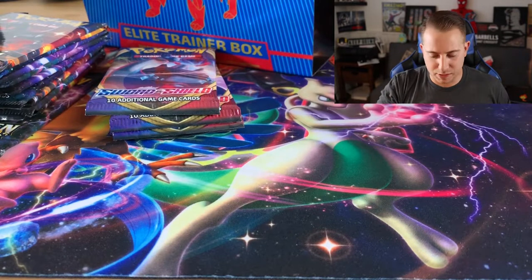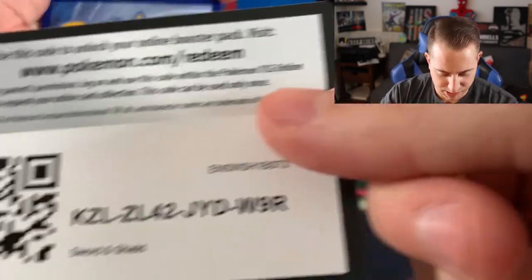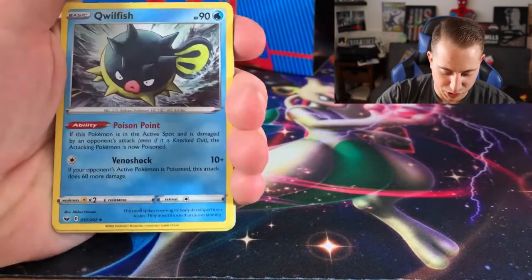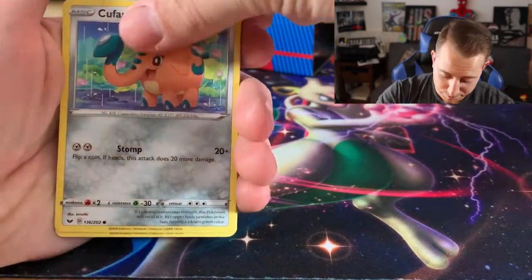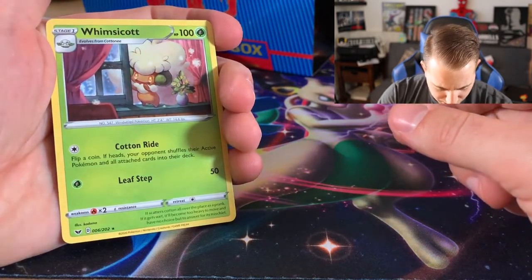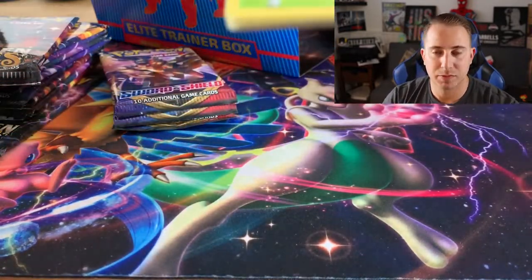Fourth pack — after this we'll be halfway through our Sword and Shield packs and we will move on to the good stuff, the Hidden Fates. Not that I don't like this set — I am actually enjoying it more the more packs I open. I think the future of the Sword and Shield expansion is gonna have some big things in store. A cute Yamper, Krabby, Baltoy, Salanade, the reverse is a Poltergeist — that's a reverse rare, which is pretty cool — and the rare is a Whimsicott, non-holographic. Well that was anticlimactic — or climactic? Leave a comment down below!